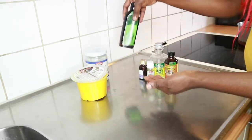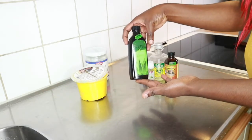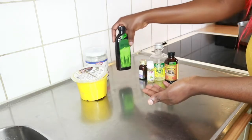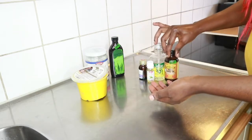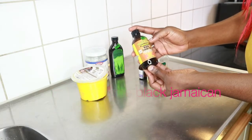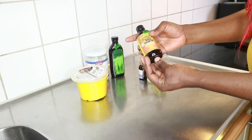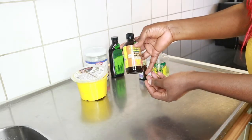Here we have aloe vera oil, which I absolutely love to use as well. And my Jamaican Mango and Lime black castor oil — it is 100% pure right here.